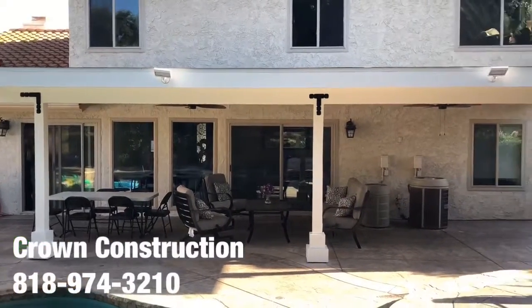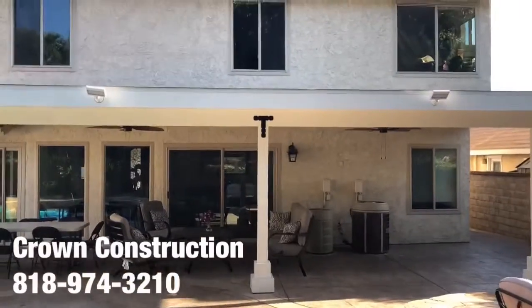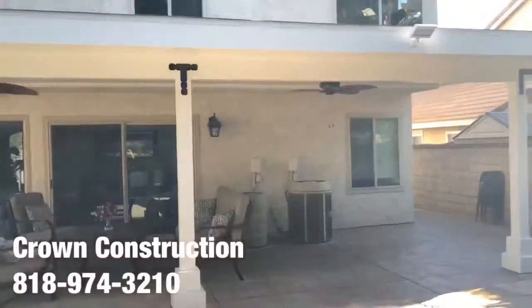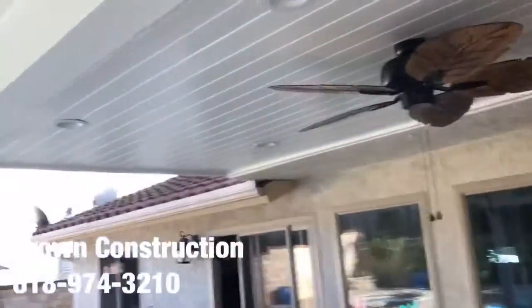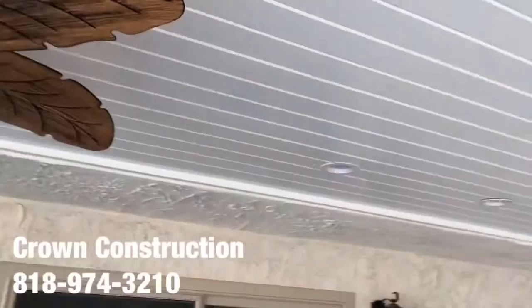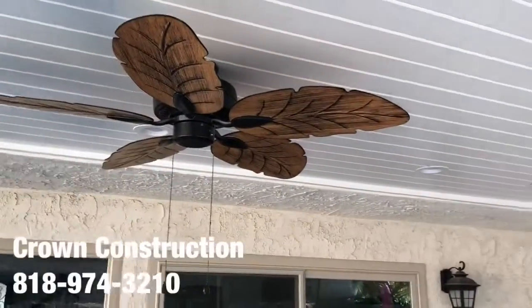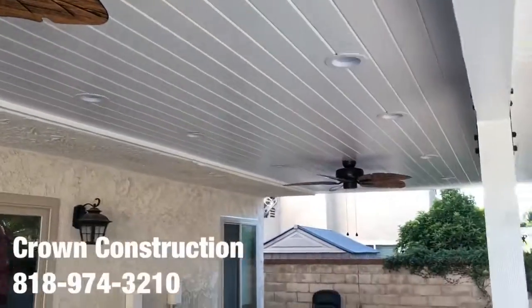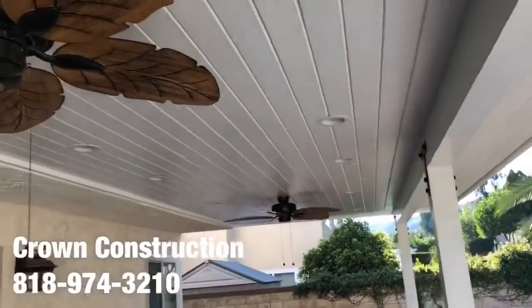Here we go — just the finished product, this is what it looks like. Really nice back patio overhang we just finished painting. Nice brackets, went with a little paneling, tongue and groove for the actual ceiling top, with some grease slides and two beautiful ceiling fans. This is again what it looks like — everything came out really nice.